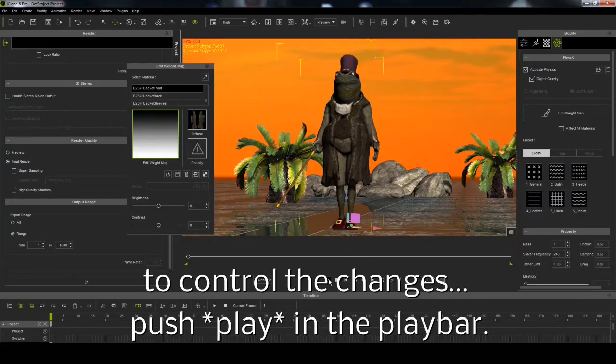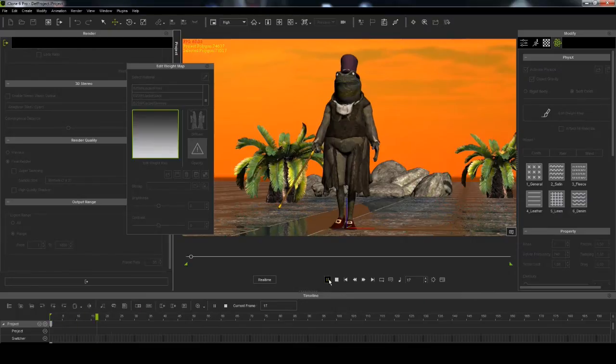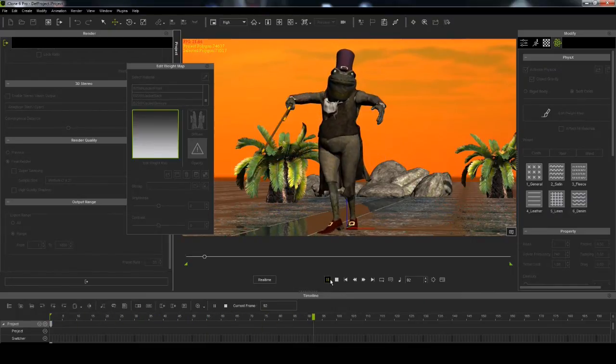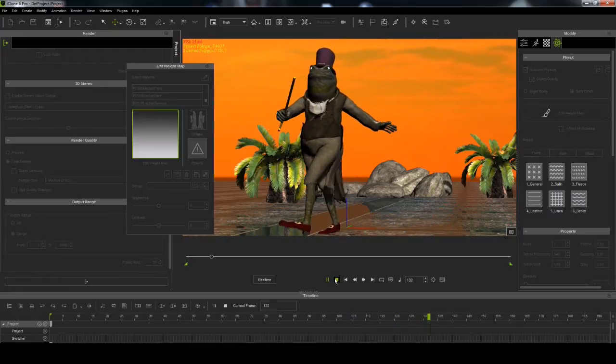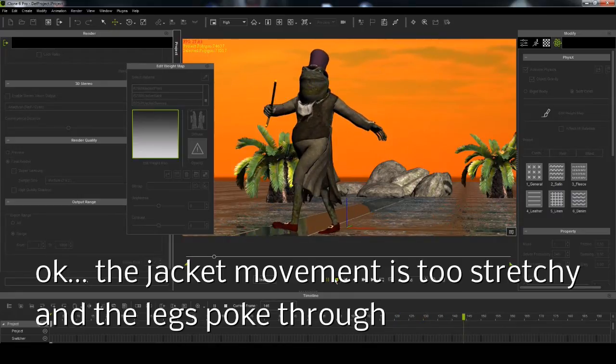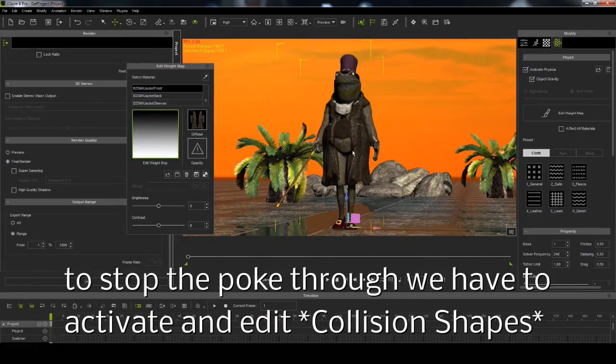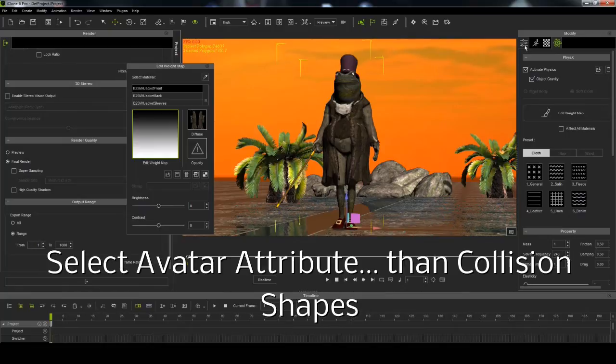To control the effect, push play. The jacket movement is too stretchy and the legs pog through. To stop pog-through, we have to activate and edit collision shapes.